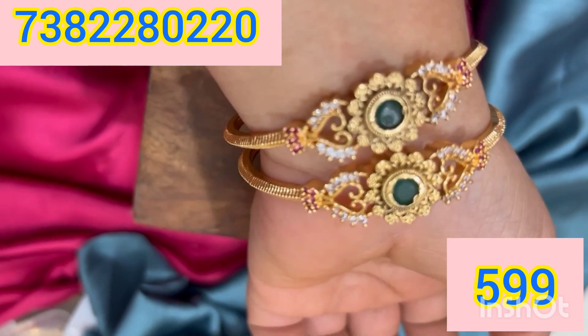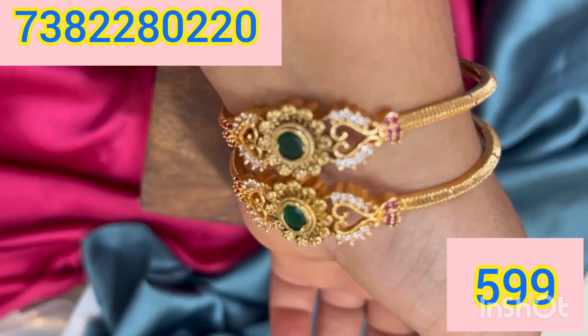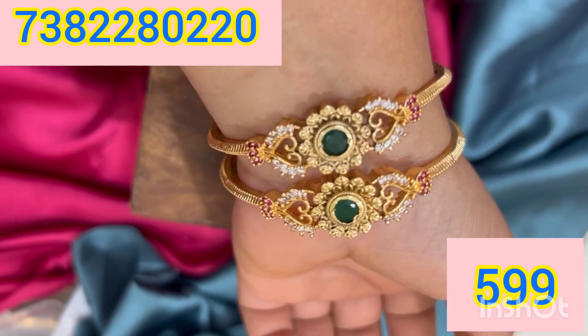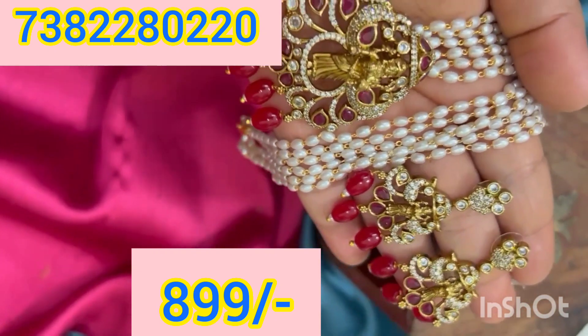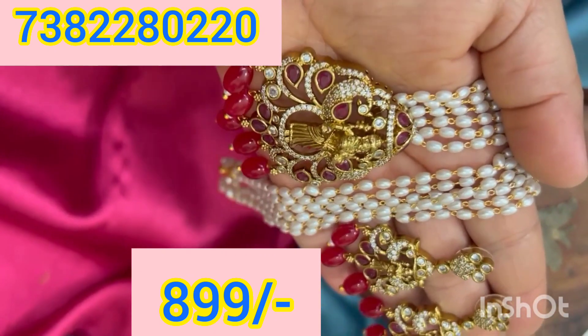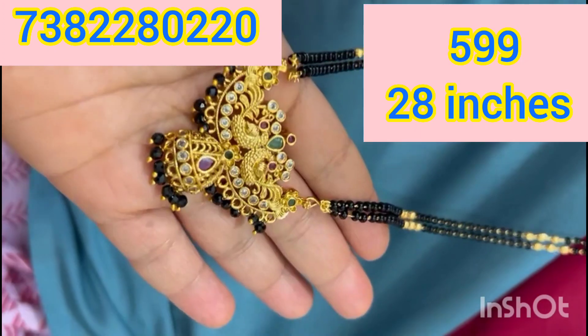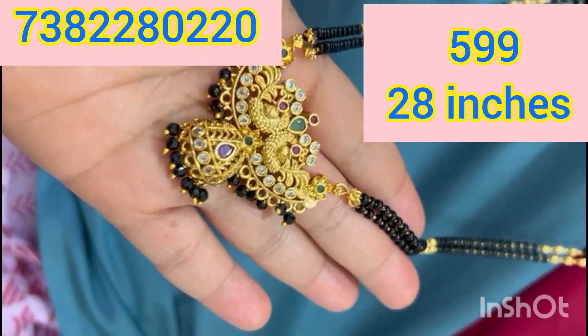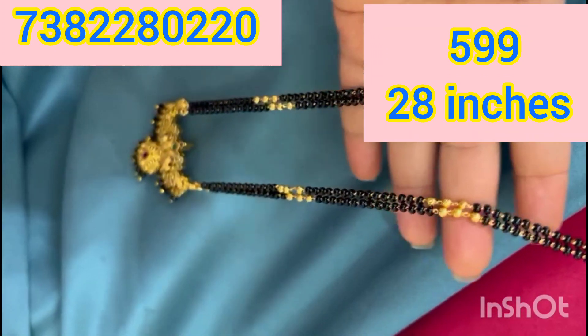If you have an order for the event, you can send me a message. This video is a beautiful collection. It has a lot of wholesale prices. This video has 28 inches long black beads. It is only 599 rupees for black beads.